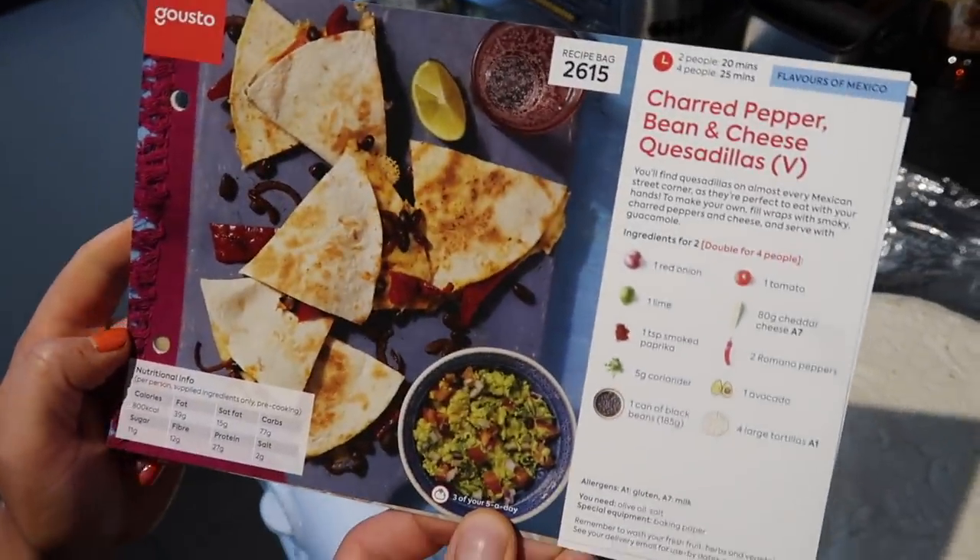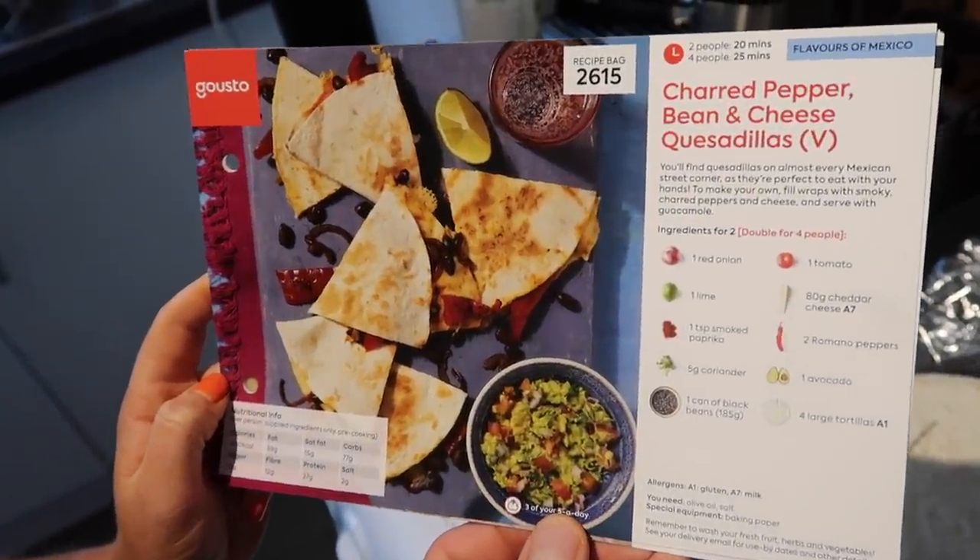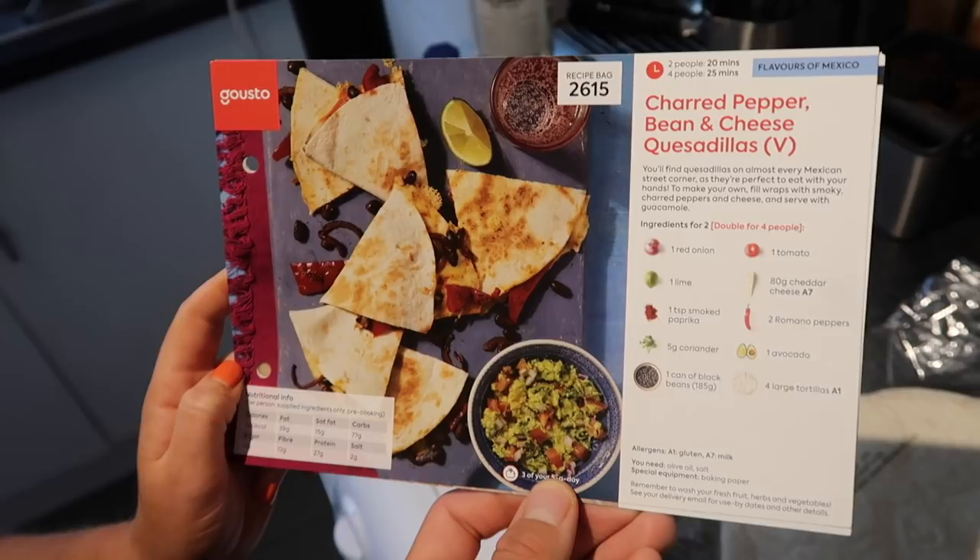We also have an avocado, some coriander or cilantro depending on where you're from, and a sachet of paprika. The recipe card calls this charred pepper and bean cheese quesadillas and tostadas — it's all much of a muchness and it's ready in 20 minutes.